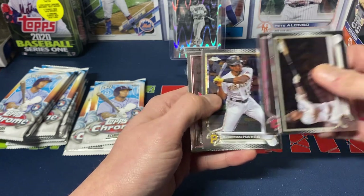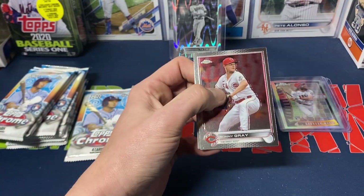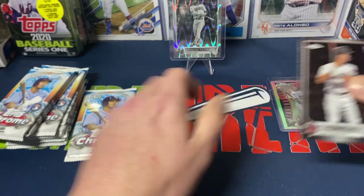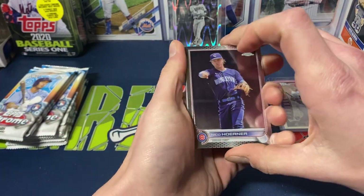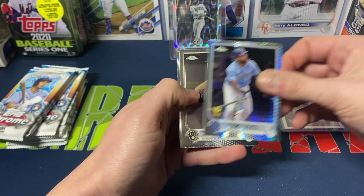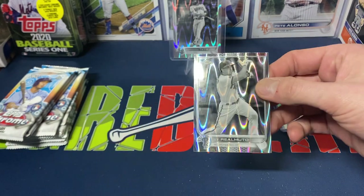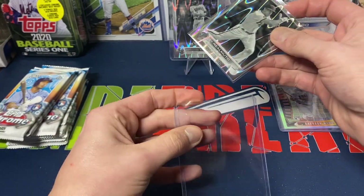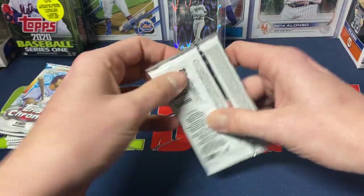Next pack we got Machado, Shane Bieber, Ke'Bryan Hayes, and Nolan Arenado — nothing crazy there. Then Sonny Gray, McCutchen, Kyle Tucker, and Stewart Fairchild rookie. Here's our second ray wave — Horner, Luke Williams refractor, Randal Grichuk prism, Brandon Woodruff, and JT Realmuto — another decent name for sure on the ray wave. Definitely one of the best catchers in the game currently.